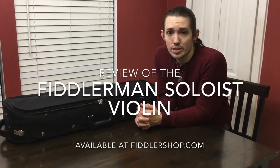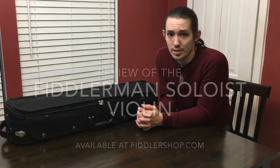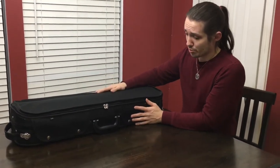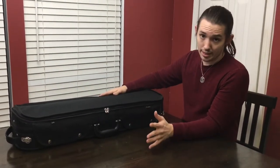Hi, today I'm going to review the Fiddlerman Soloist violin. I've had it for a little less than a year, but I've only been playing really for about six months — took a small hiatus getting married and all. Since I've got the time now, I wanted to show how it all comes and some of the extras that I got with it.